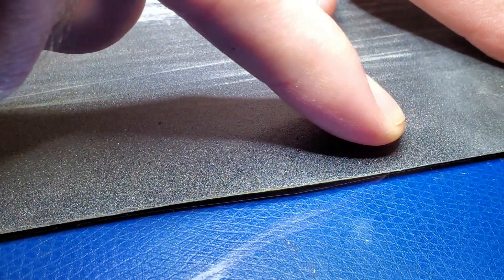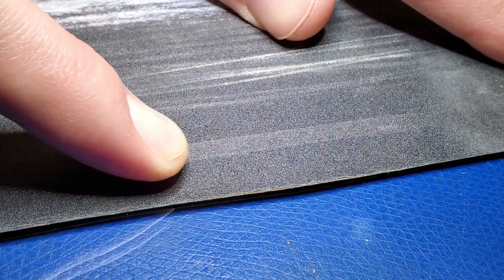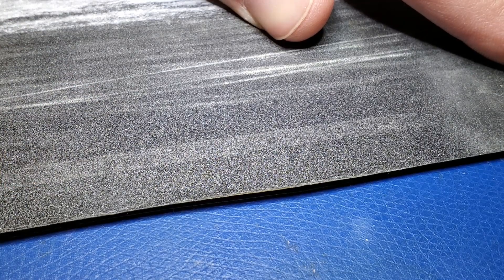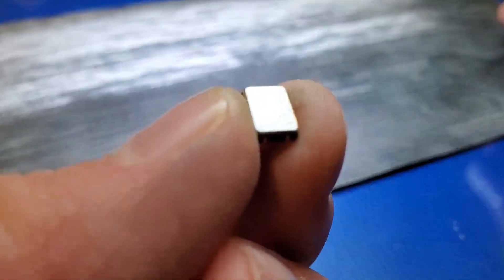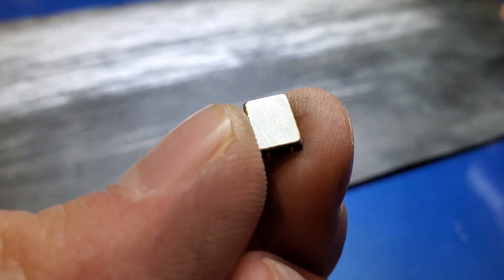Then, while holding the paper with one hand, I press down on the part and drag it across the paper. The lids are usually made of a pretty soft metal, so sanding is pretty easy. The datasheet for this part says that the lid is made out of an iron-nickel-cobalt alloy, for example.